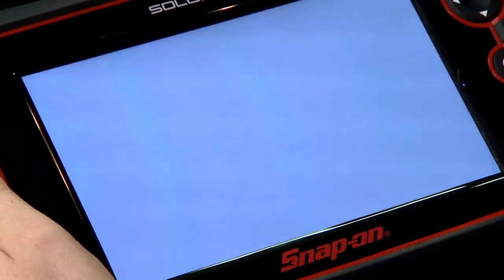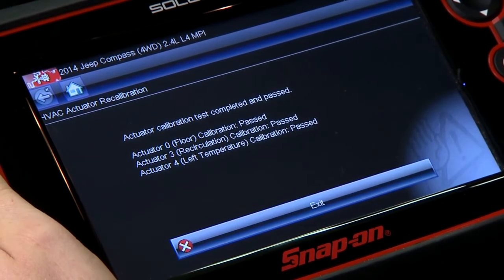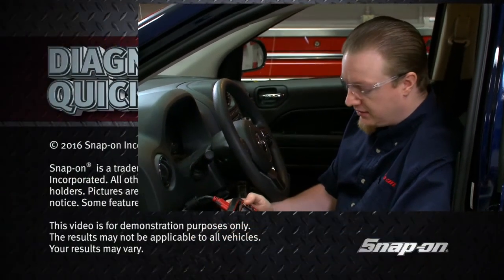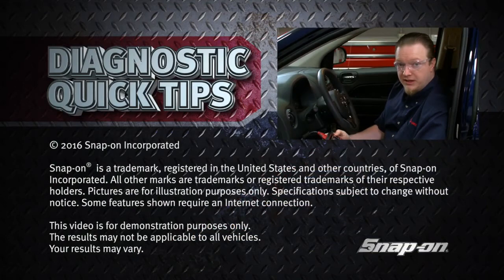It's a good way to both test the system — because it'll throw a code if there's an issue — or also after you do a repair it'll recalibrate the new motors you might have put in there. And there we go, calibration test is completed. Everything passed, looks like we're all good here, no codes, no problems. So a pretty quick, easy test that'll help you save some time in the shop.